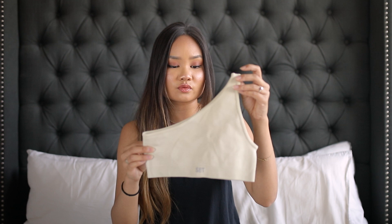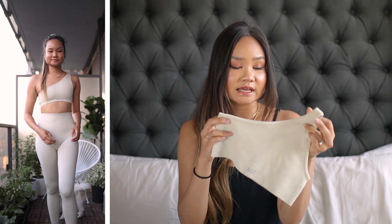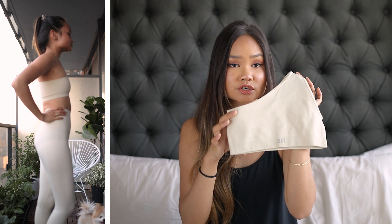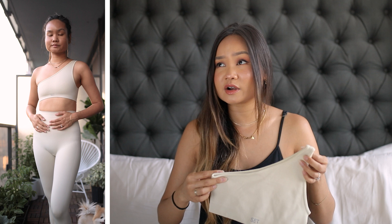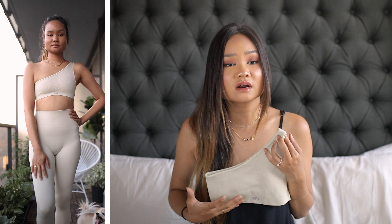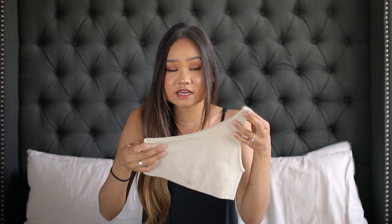The first one I picked was the ribbed one-shoulder top in oat milk — it fits the exact same way as the wave-colored one. This one is a little bit lighter but doesn't really show anything through. Again, no cups inside whatsoever. If you want cups, I'd suggest digging out a pair from another bra and lightly sewing them into the inner lining, since there are two layers — you could sew it into the inner side and the stitching won't show on the outside.